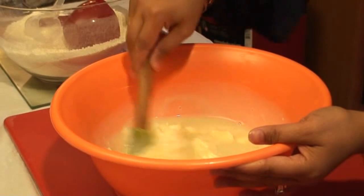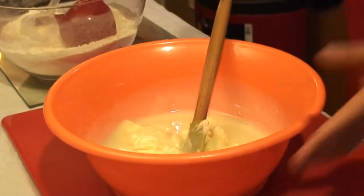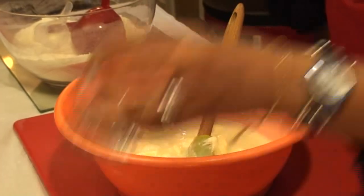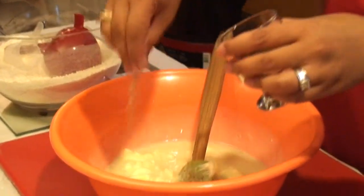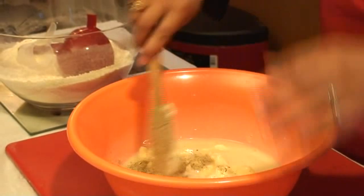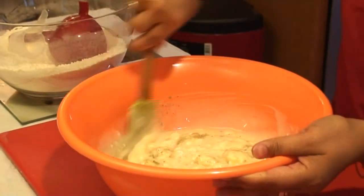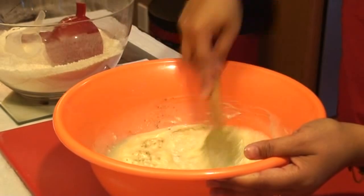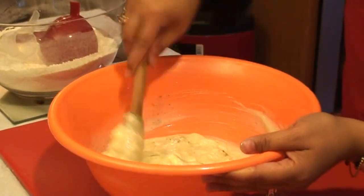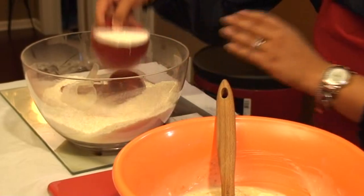I'm also going to be adding a little bit of yellow food coloring, because I like my peras yellow. I'm going to go ahead and add my cardamom powder — I add a lot because I love it, but you can adjust to your taste. Now I'm going to add the milk powder.